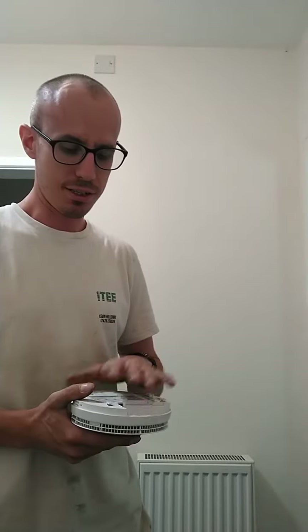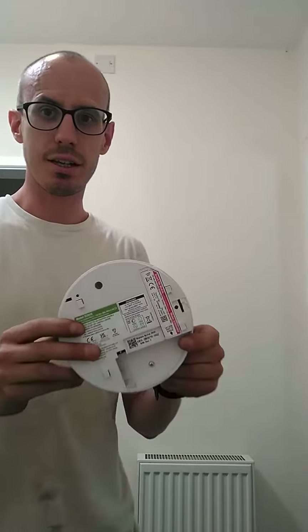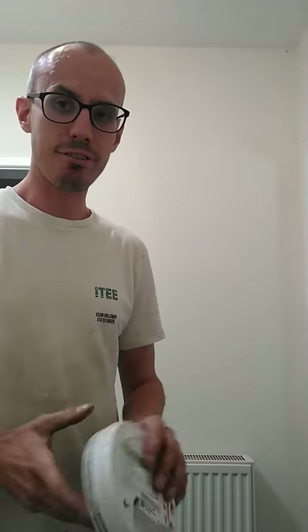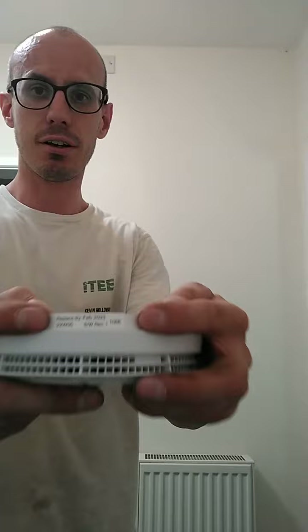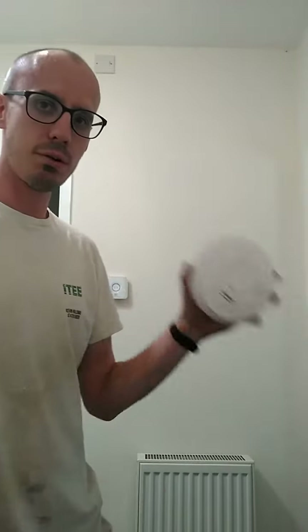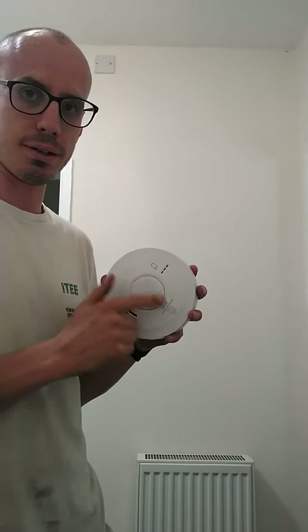With the ACO 3000 series you'll notice there isn't a square battery. That's because the battery is built in and it generally lasts about 10 years. On every ACO you'll find a sticker that tells you when it goes out of date. You'll also notice there's a big middle button.